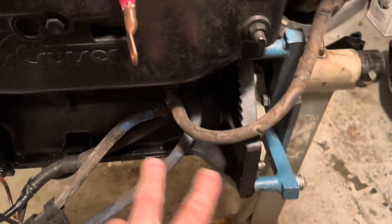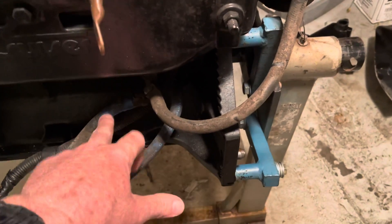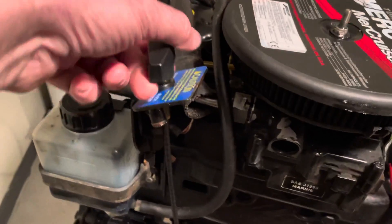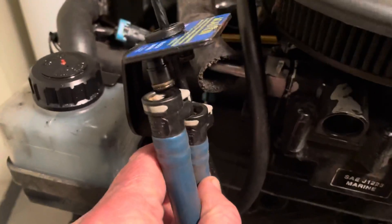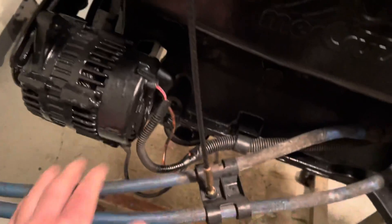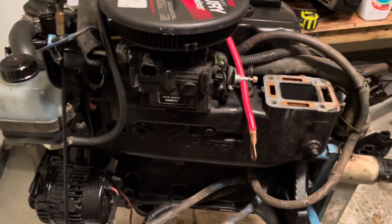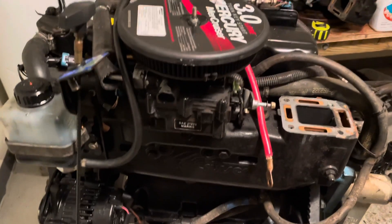Next we will be taking off these two hoses. These are your drain hoses. That's your manual drain system — you use this handle to move up and down. These hoses hook up here and you drop them down to drain, and to pull them back up you just pull this handle and it pulls them back up for you. So that's the drain system. It's a neat little concept.